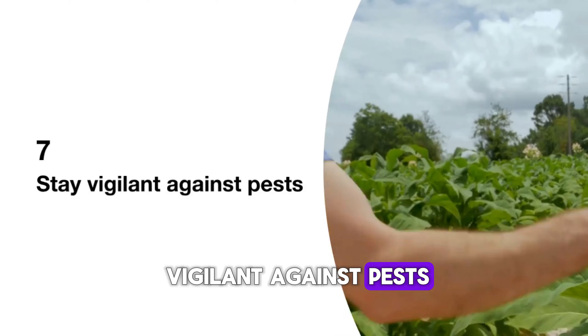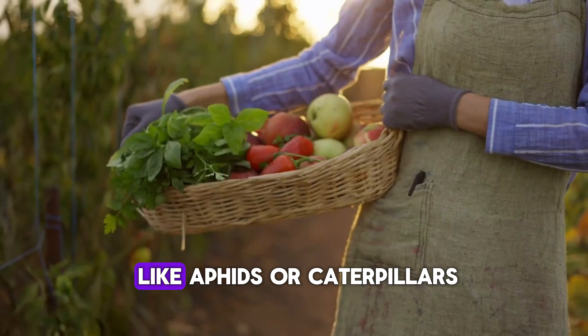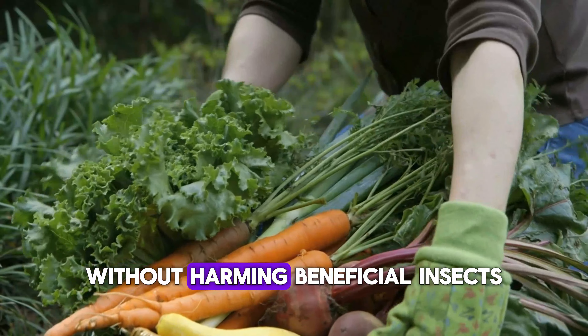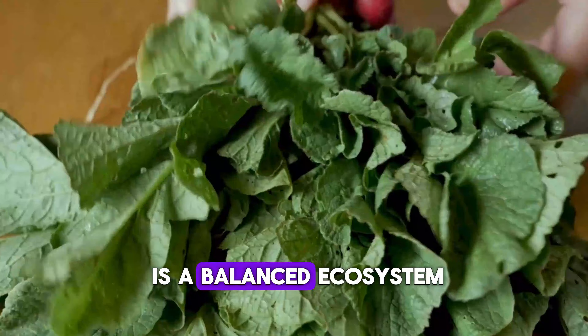7. Stay vigilant against pests. Keep an eye out for unwelcome visitors in your garden. Early detection of pests like aphids or caterpillars can prevent widespread damage. Use insecticidal soap to protect your plants without harming beneficial insects. Remember, a healthy garden is a balanced ecosystem.